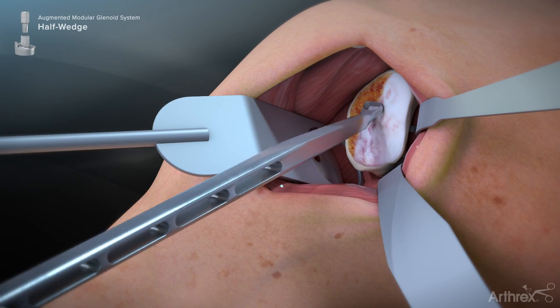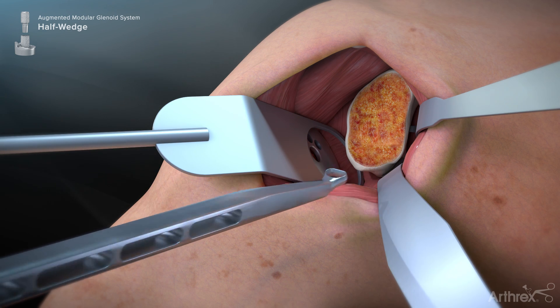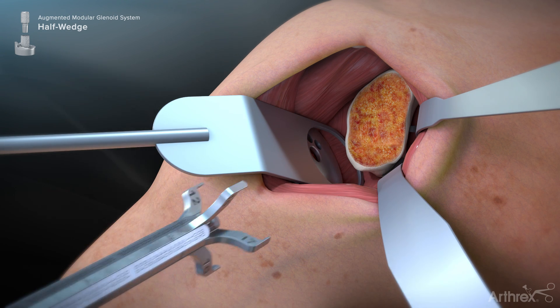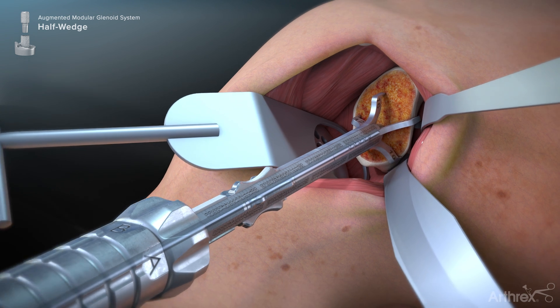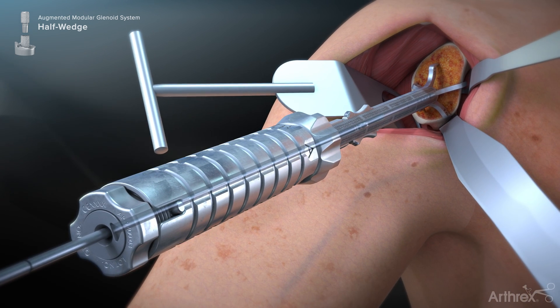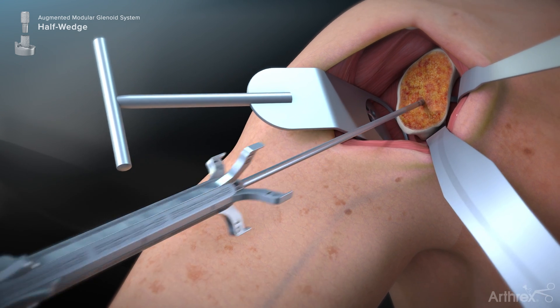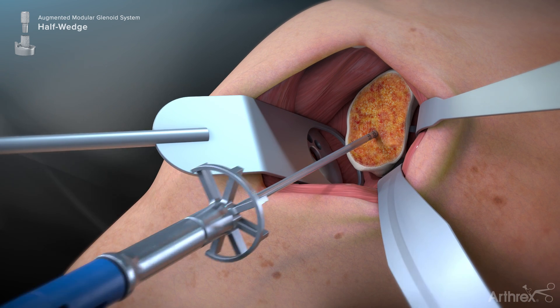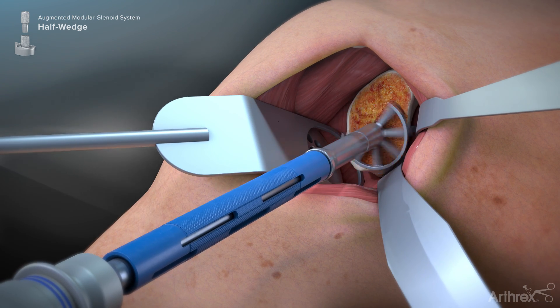Begin the technique by removing the cartilage from the glenoid face using the glenoid scrapette. Use the virtual implant positioning system to orient the guide wire using the VIP glenoid targeter for enhanced accuracy. Drive the guide pin into the glenoid. Slide the paleo reamer over the guide pin and ream until the reamed surface extends to the position of the guide pin.